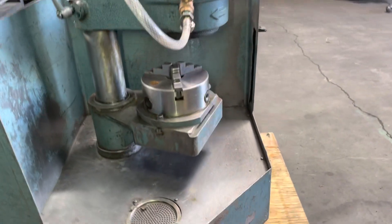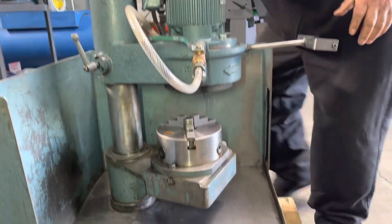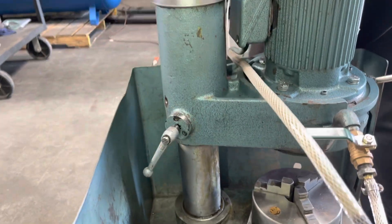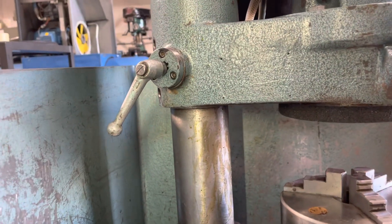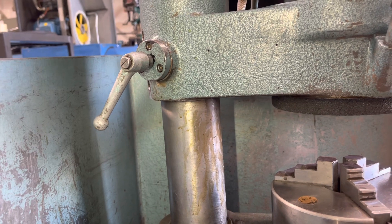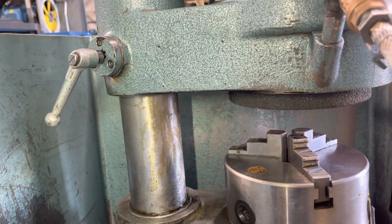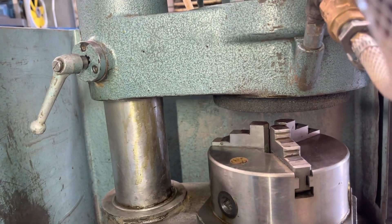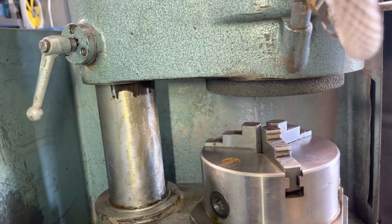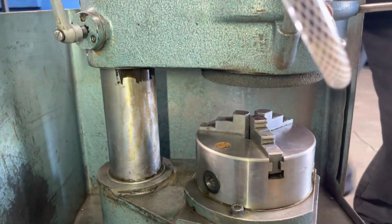First we're just going to do the hand crank here. You got to loosen this up, and then this is for lowering and lifting your grinding wheel. So right now we're going down, and then we'll go up a little bit. We're going to lock that in and then we'll turn it on.